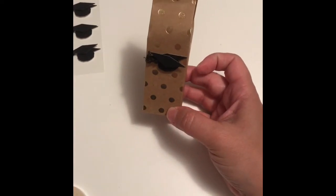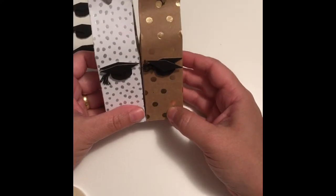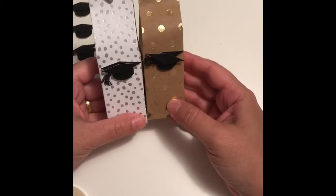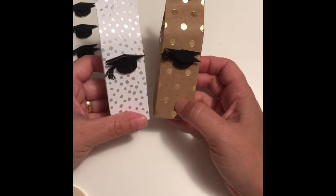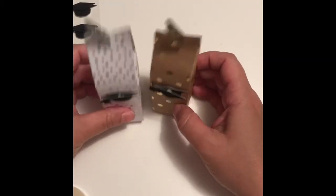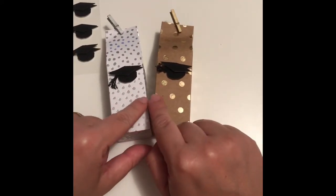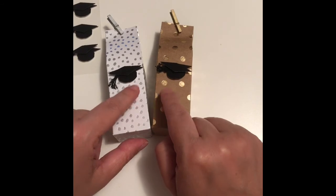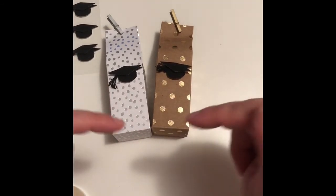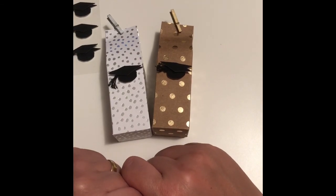Our box is ready! Isn't this a cute little party favor for your graduation party? I like both — they look different and really cool. I hope you like it and you give it a try. The directions and all the instructions will be on the blog and also in the description below. Thanks for watching and have a great day!